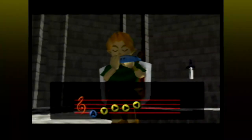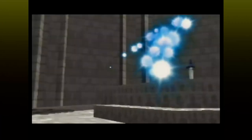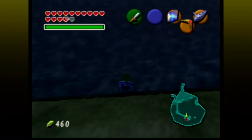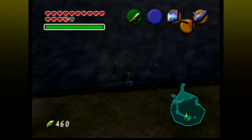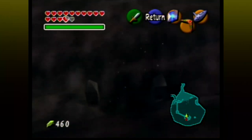For this first one, warp to Lake Hylia. It has to be warping, otherwise it won't work. Now walk to the end of the shore. Wait a little while, and then if you listen carefully, you can hear the gate of the water temple opening. Look down, and you can see the bubbles rising up.